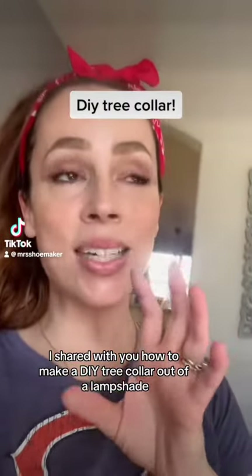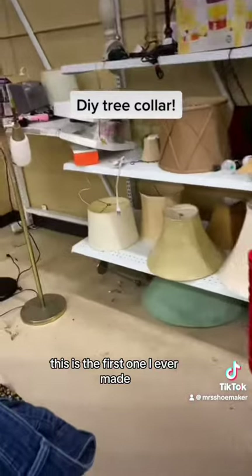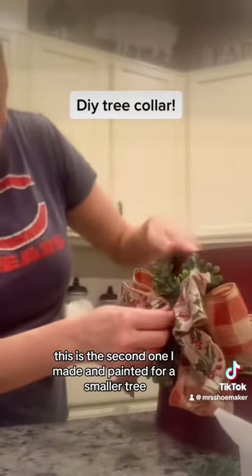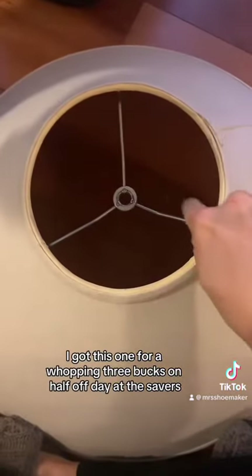Two years ago, I shared with you how to make a DIY tree collar out of a lampshade. This is the first one I ever made — they have so many to choose from at your local thrift store. This is the second one I made and painted for a smaller tree. But today, Mama wanted a new tree collar for my big tree. I got this one for a whopping three bucks on half-off day at Savers.